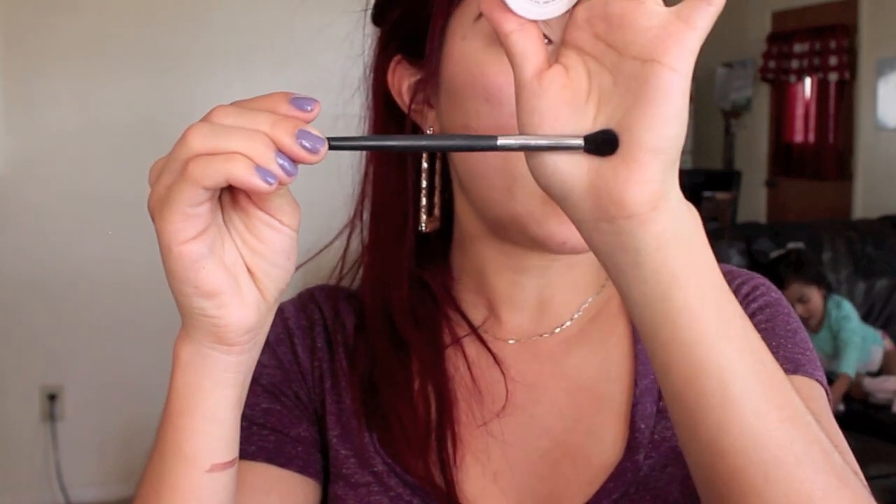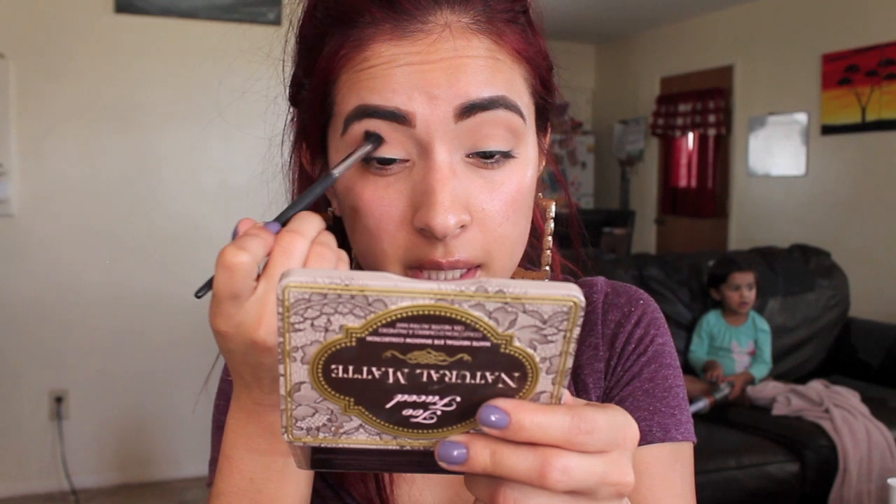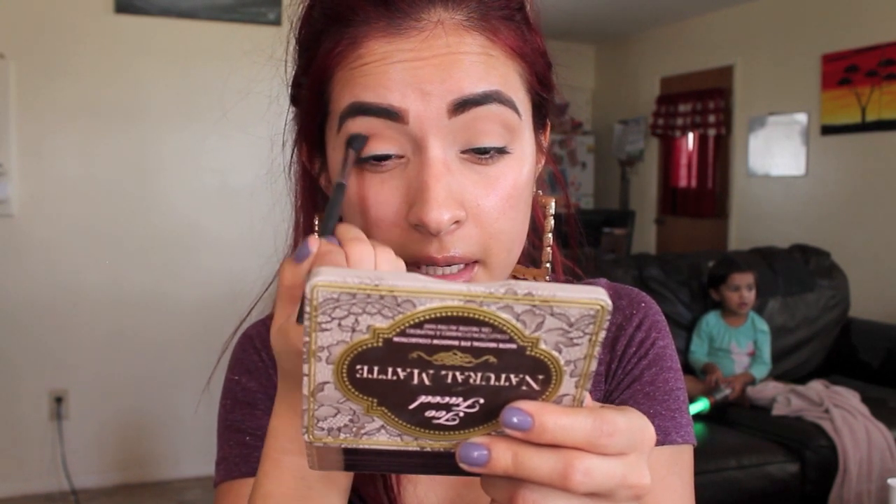Now with my Mary Kay eye crease brush, I'm going to be placing Bandit. I am so obsessed with this eyeshadow. If you want to buy any ColourPop eyeshadows, I highly recommend Bandit. It's just such a beautiful burnt brown shade — it's so gorgeous, it's what I look for in an eyeshadow. I feel like this crease brush is so good at applying this shade. I'm placing this all into the crease and the outer V.